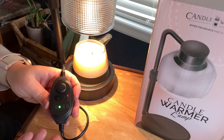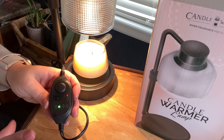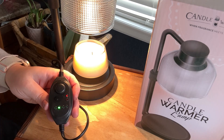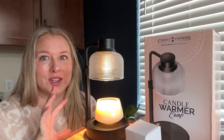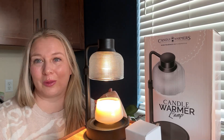Tomorrow it's going to turn back on again for the set amount of time. I just feel like that is so amazing — you don't have to remember to turn it off or turn it on, it does it all by itself. Overall, just the form, the function, the look of it, and the way it works really sets this one apart. I am so happy with it and I think you will be too.